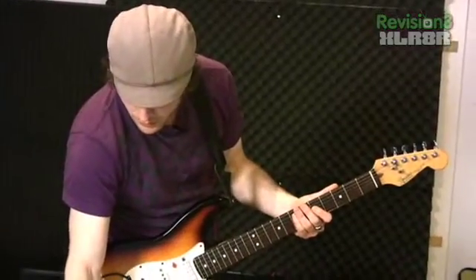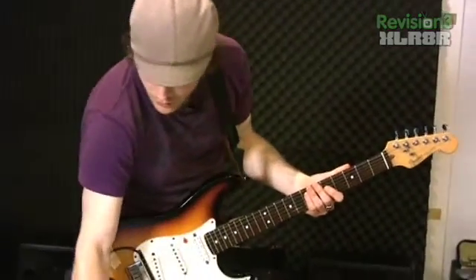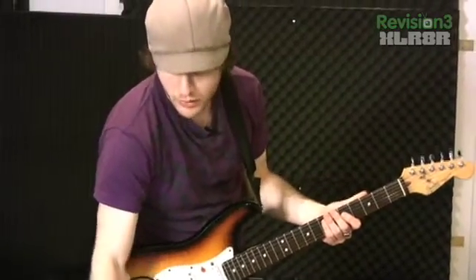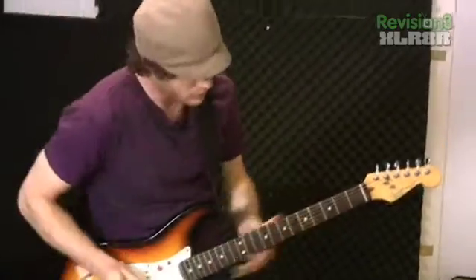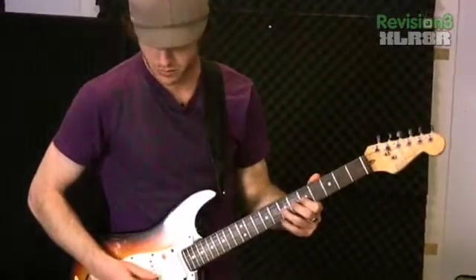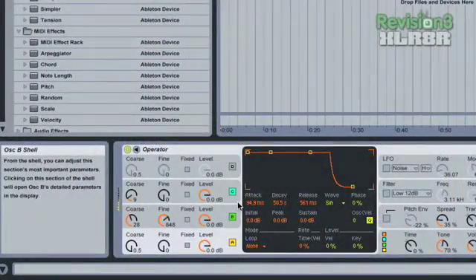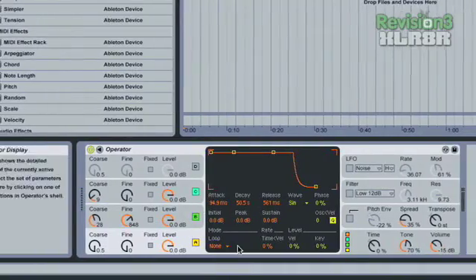Now we have to set up an Operator on the MIDI track. Operator is going to translate the MIDI note number coming from the GR20 into an actual audio signal. Operator is an FM synthesis module, so you can do tons of different stuff with it.